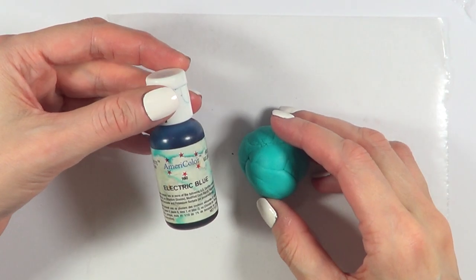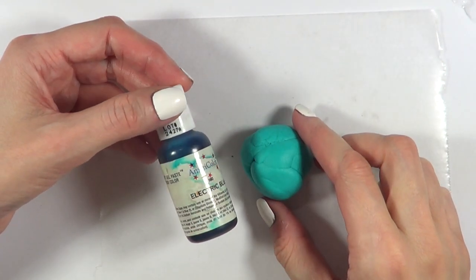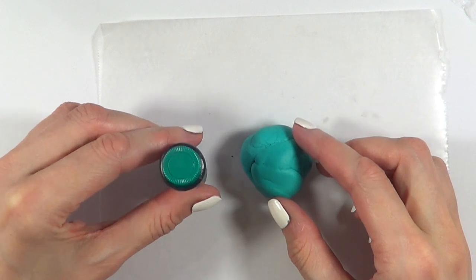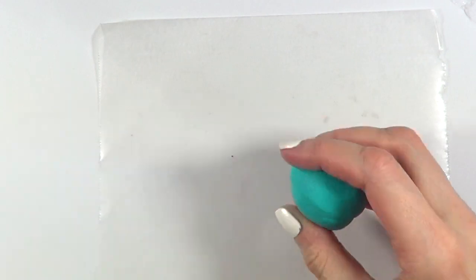I'm going to be working with some fondant. I'm going to be using this electric blue and this Wilton gel food color. I did a review on the set or the kit that this came in, but I just mixed those two and this is the color that I got.